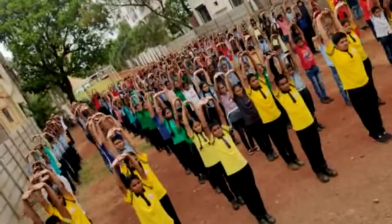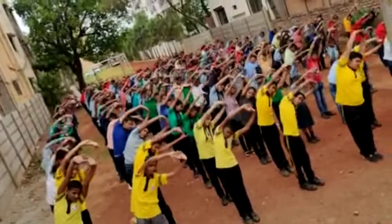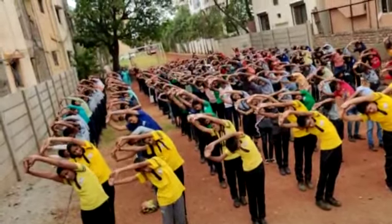Legs up. 1, 2. Come on. 1, 2, 3, 4, 5, 6.